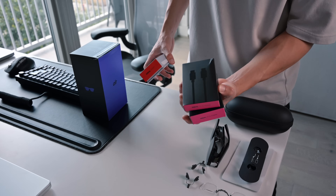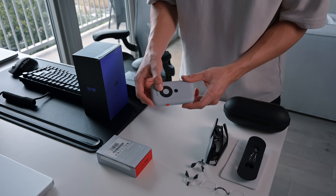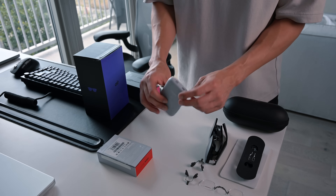Lastly, we have some additional cables and the Xreal beam, which is pretty much the controller for the whole thing. With the Xreal beam, you can screencast from any of your devices.